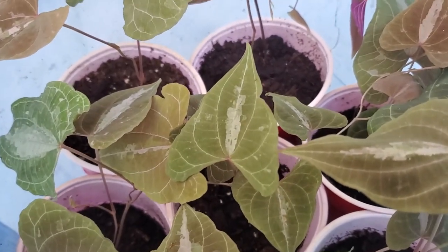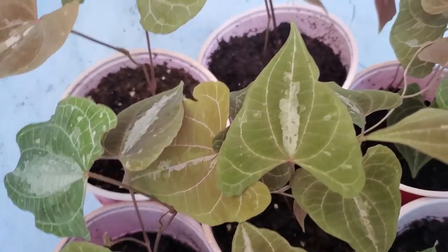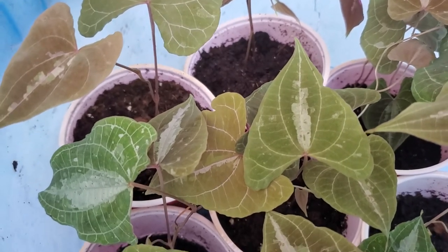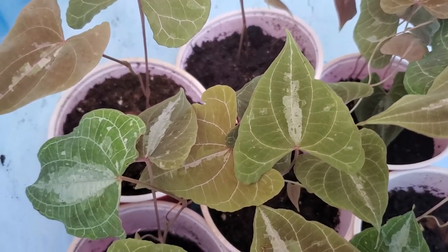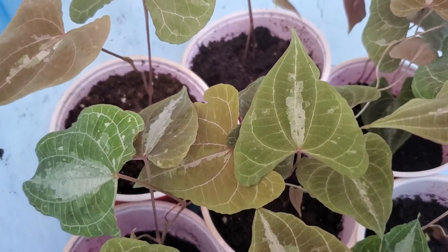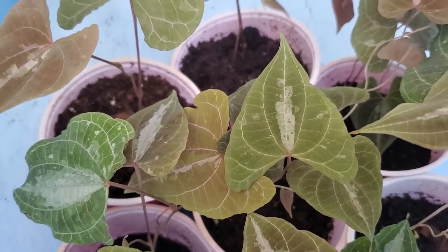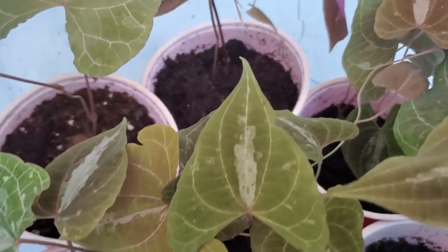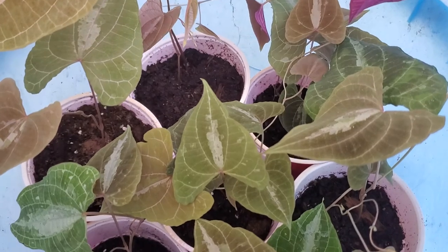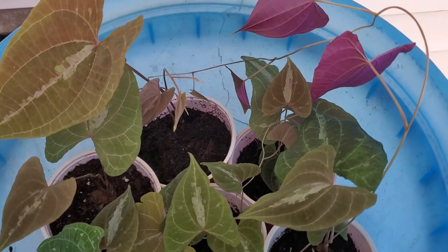I had a few seven-gallon pots of them and lost all of them. I was really disappointed because I thought I would never get this variety again. Thankfully, one of you amazing people who had bought a tuber from me gave one back to me. I was so amazed and so thankful — you know who you are if you're watching this. So I was able to get this variety growing again.